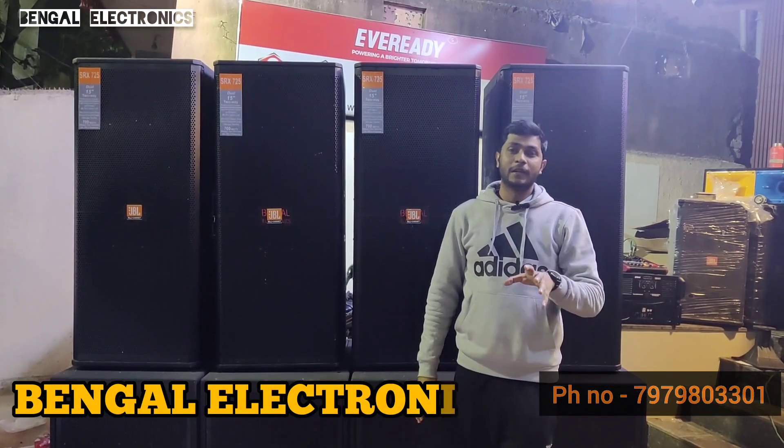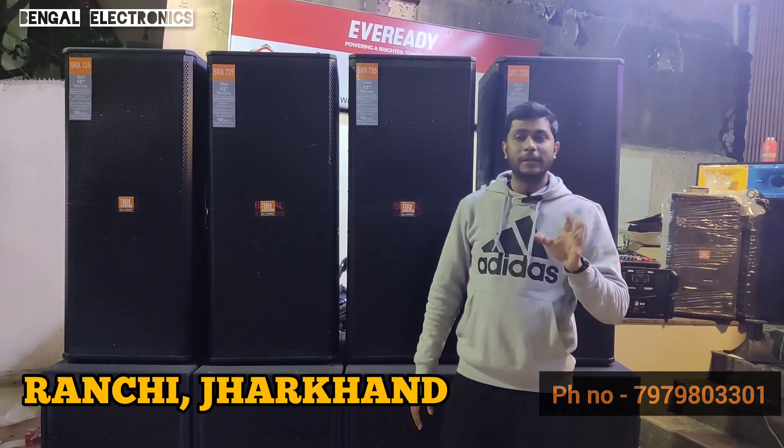I will tell you about this setup in Ranchi. In Ranchi, there is a new Delhi Market. Delhi Mandap is a founder.